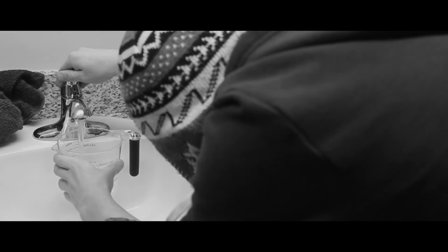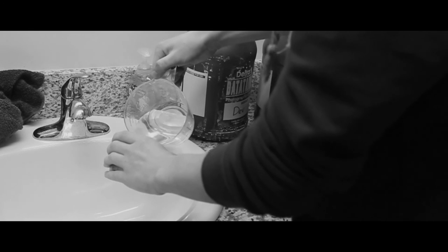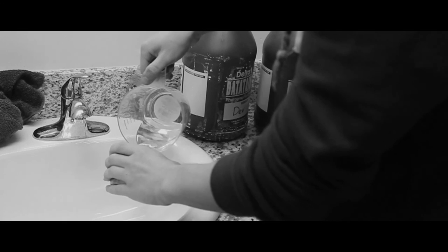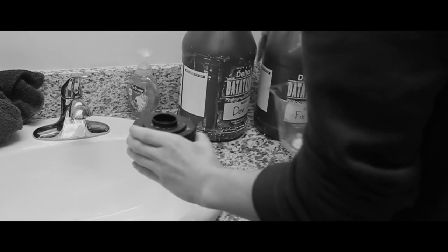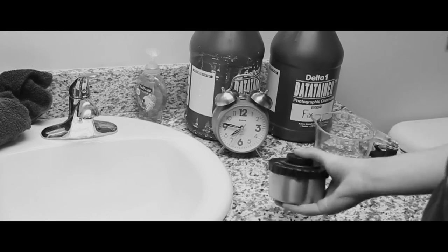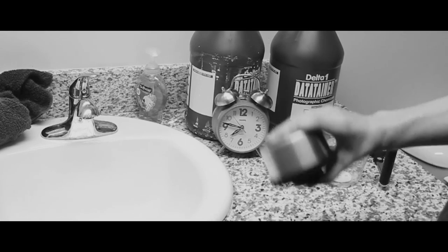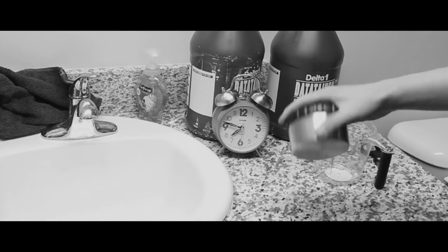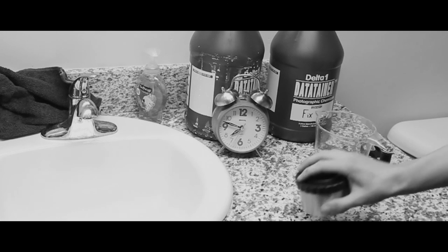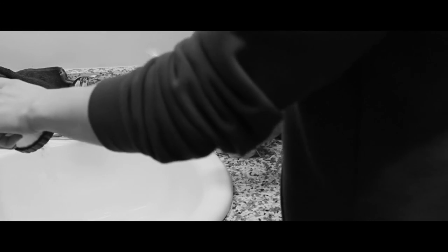So now let's go ahead and develop our film. The first thing you want to do is fill your measuring cup up to a cup or 8 ounces of water and give it a pre-soak. Lift off the cap, tilt it on its side, and pour all of the water in. Put the cap back on and grab a clock. For the first 30 seconds of this 3-minute process, we're going to agitate it — shake it back and forth. Then every 30 seconds after that, agitate for 5 seconds. Make sure you tap it on the counter to get all the bubbles out. After 3 minutes, go ahead and pour it out.